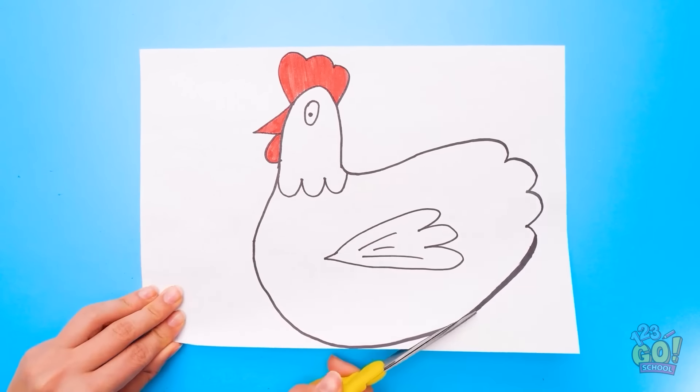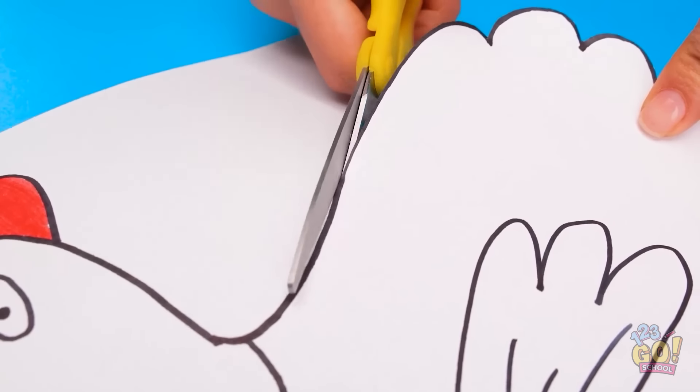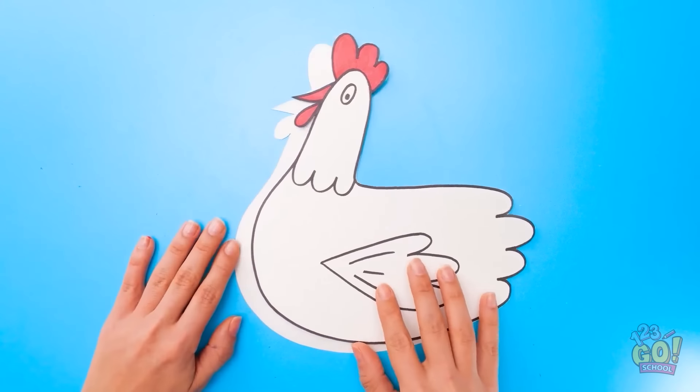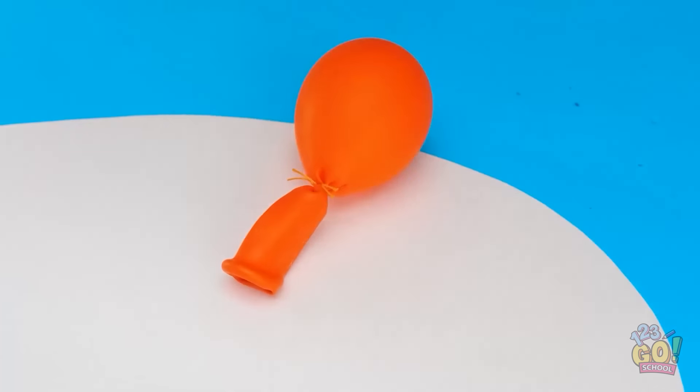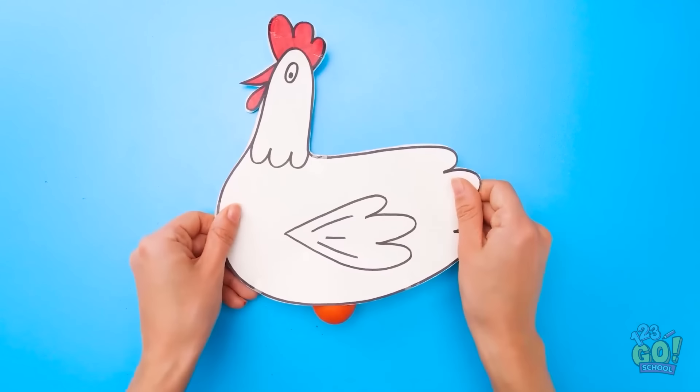Mom brain in full effect! This ought to be fun! Now the balloon is full of starch! Look at them all! Here you go! Whoa! Little balloon buddies! Thanks! Have fun! That was close!